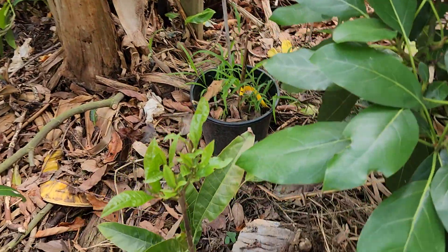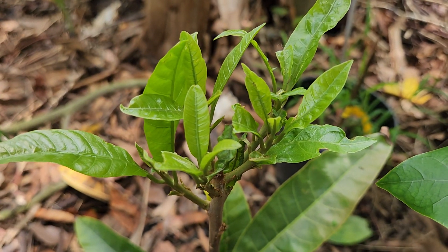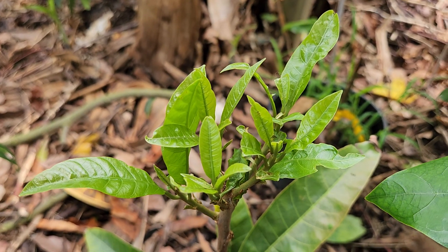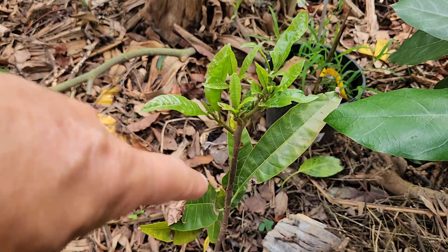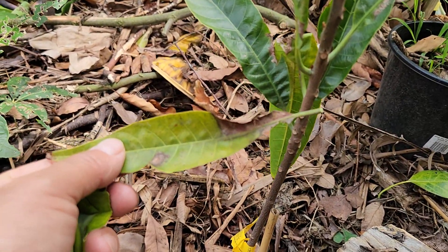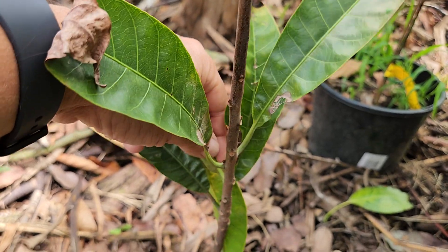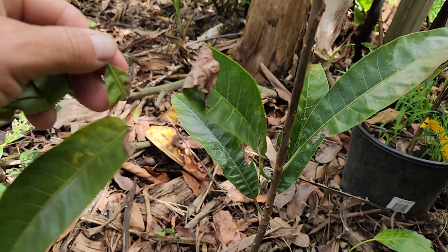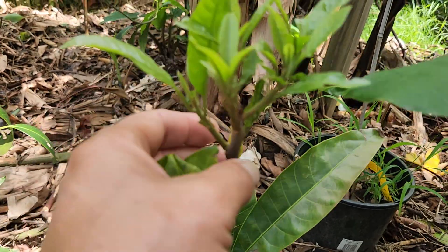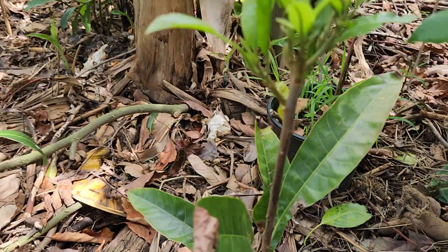This is another canistel, getting all this new growth — it's fully shaded under the Fuerte avocado and doesn't get any full sun. This is what I was expecting from the other canistel in the front yard. Look how green the old leaves are on this one. This one was in the greenhouse all winter, survived, and I decided to put it in the ground. It's very slow growing.